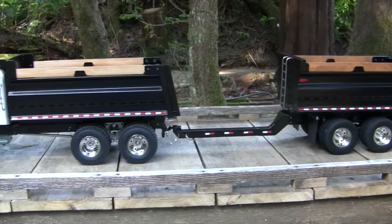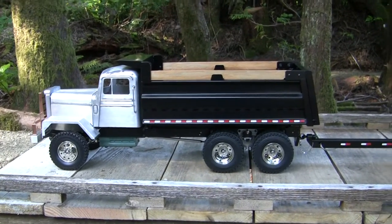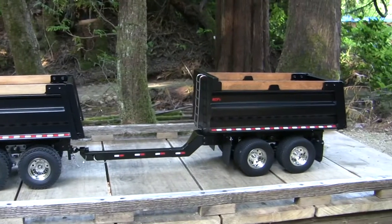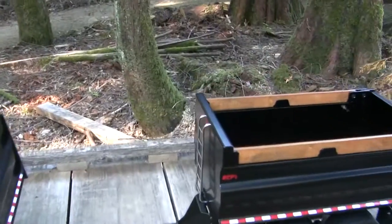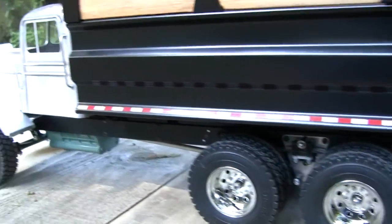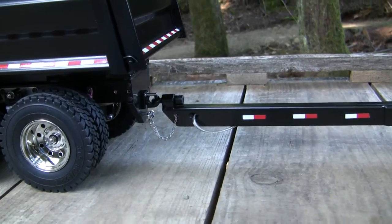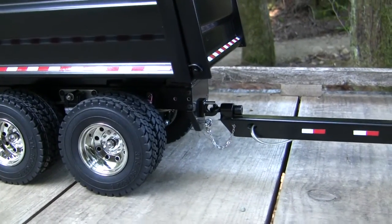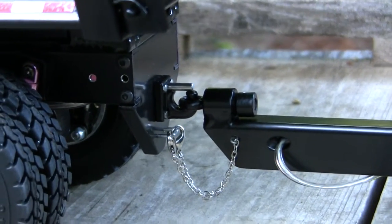I'll post some details in the description on the YouTube video where you can find more information. Both have the full screw drive set up underneath, and the ESCs for both motors are set up in the truck itself. I haven't finished the wiring — it just runs to here. There are so many different styles of plugs that people use, so I thought I'd leave that up to whoever buys it.